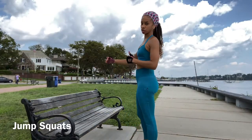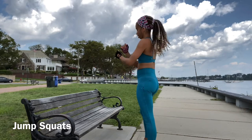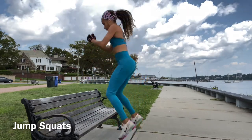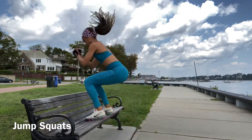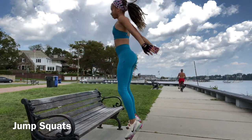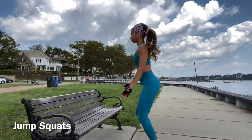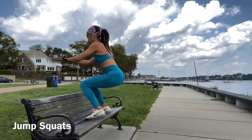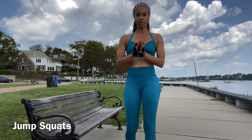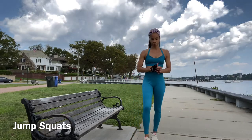Now we're going to do jump squats onto the bench. We're going to jump to the bench, squat, then go back down — and that'll be 1. We're going to do 2 sets of 10. Let's go. 1, 2, 3, 4, 5, 6, 7, 8 — 2 more — 9, 1 more, jump — 10. Very good. Walk it off. Got 1 more set to go. Catch your breath.